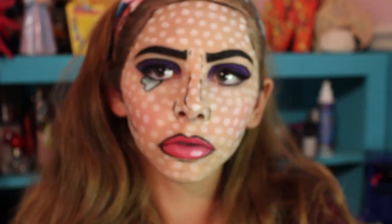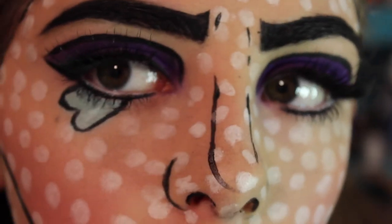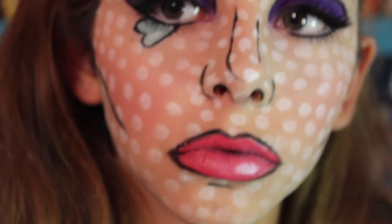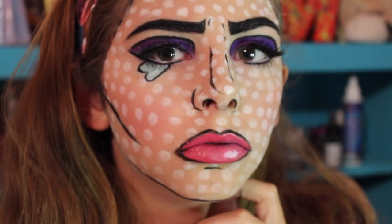So that is the finished look. It took a long time, but I hope you guys enjoyed. If you did, let me know by giving it a huge thumbs up and subscribing if you haven't already. Let me know what videos you want to see next — Halloween or any in general — and I'll see you guys next time. Bye!